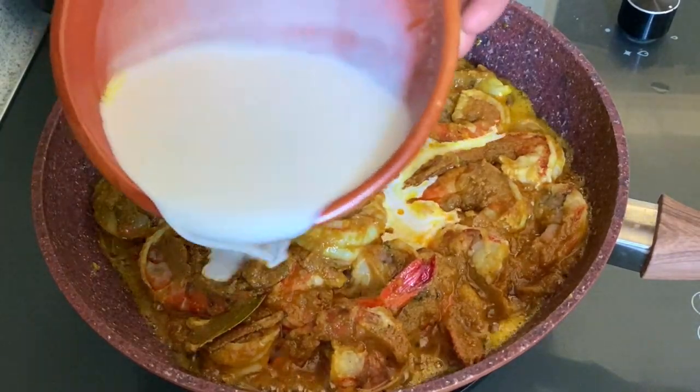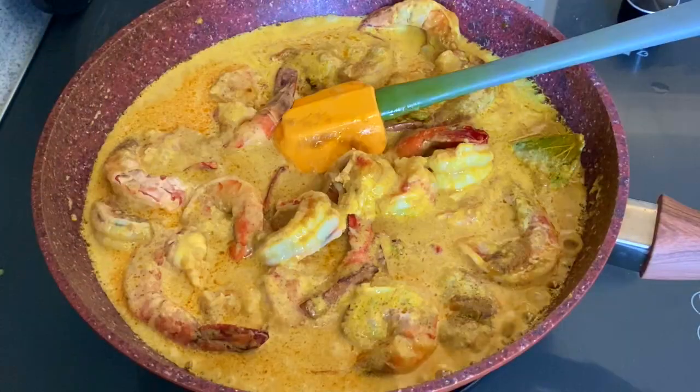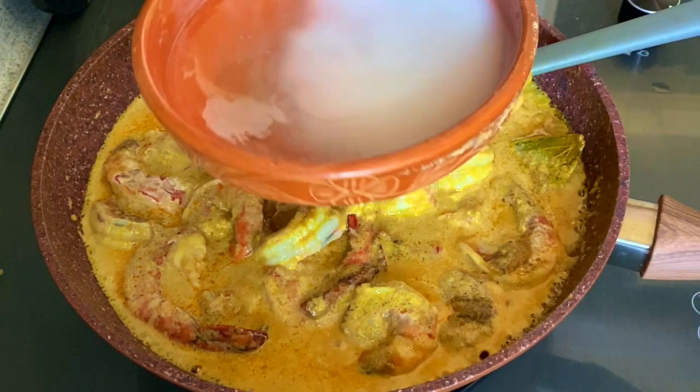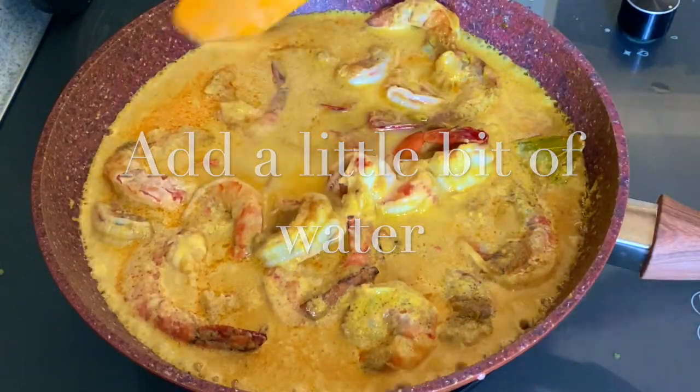You can add the milk. I am not going to add 1 cup of milk. If you have a red milk, it will be not going to get over-cooked.